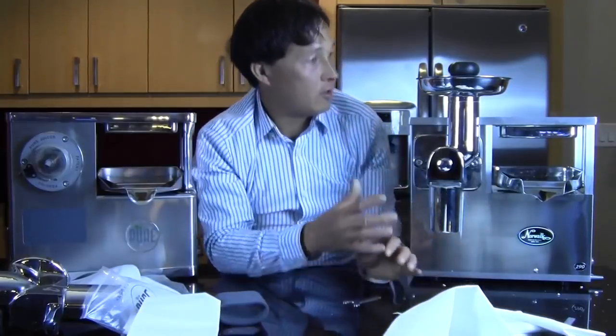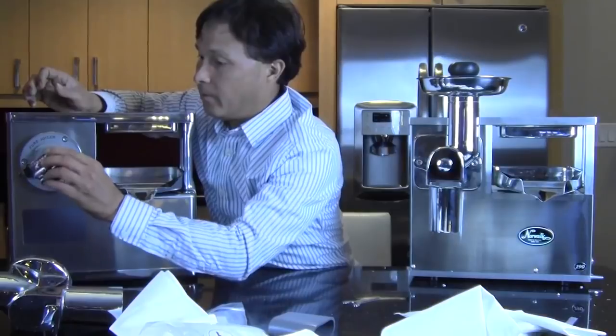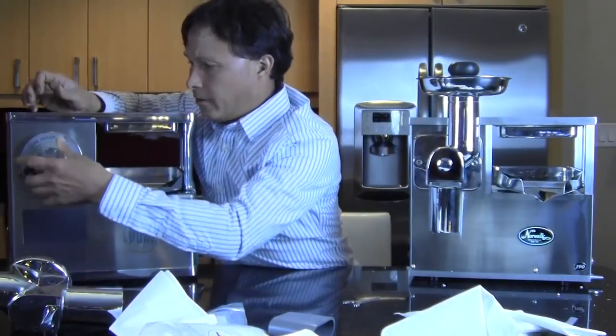What we all want in juicing is the least amount of problems and the least amount of stress — we just want to make our juice and press it out with minimal challenges. I like that the Pure Juicer company has gone through and made adjustments, in my opinion making the Norwalk better. Let's go ahead and move on to the main machines, because these are just some of the accessories that come with it.